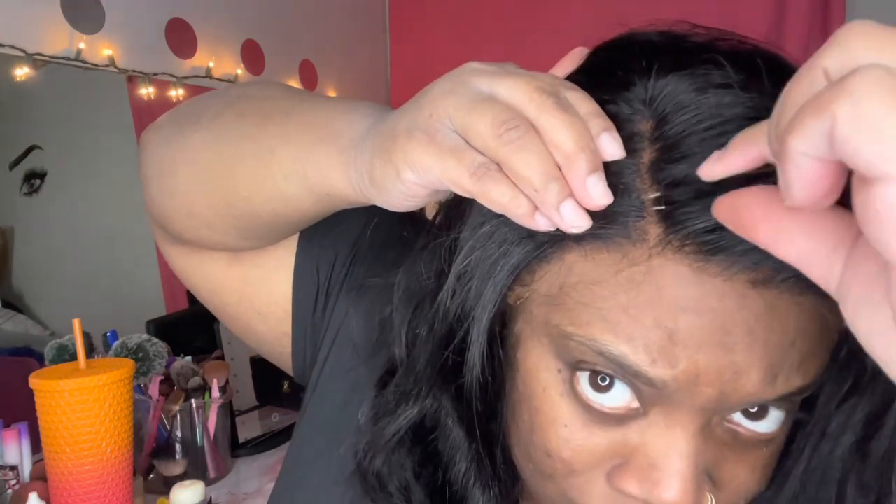Now I'm just using my wax stick to make my hair stick down flat, because you want it to lay flat — you don't want it to look like a helmet. After I use my wax stick, I go in with my tweezers to kind of just define my part a little bit more, just to make it look like it's a real part.